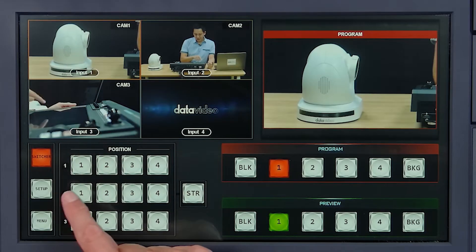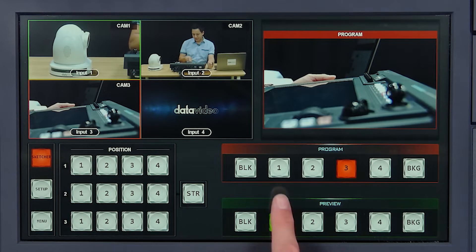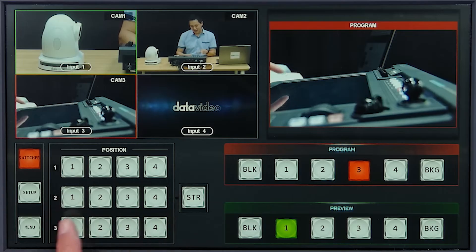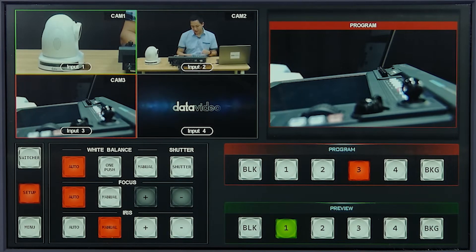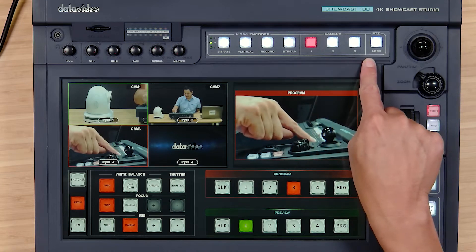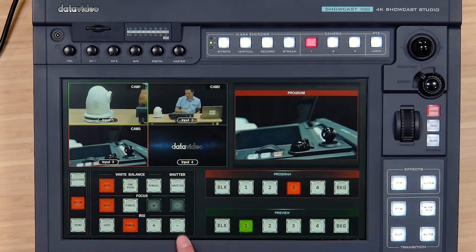We have our multi-view screen and we can set up our preview and program buses here. The switcher section of the menu is where you're going to be accessing your camera presets. The setup menu is for setting up the white balance, focus, and iris of your cameras. The menu button we'll get into in the next tutorial. Whatever camera you have selected will be manipulated and set up from this section of the touchscreen.